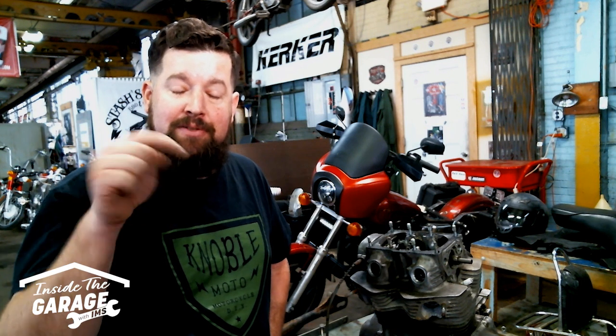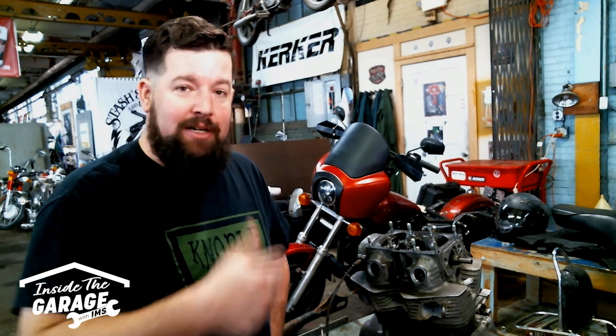All right, that's all I got. If you want to see any more videos, click subscribe in the link below. And check out Skidmark Garage here too — it's a community garage everybody's welcome at. Ride fast, take chances.